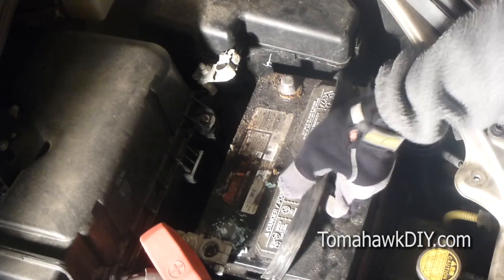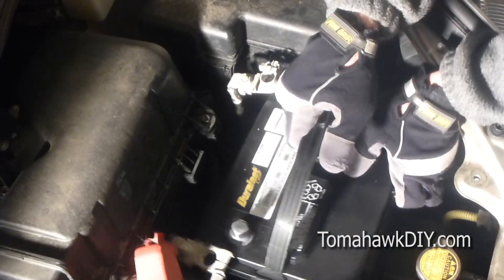All right, so we're going to remove the old battery now. You want to take your old battery back to the place you got it from — they'll usually pay a charge that they will refund when you bring back the old one, so it can be recycled.